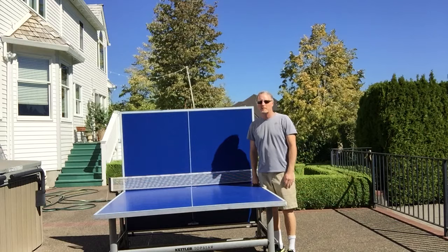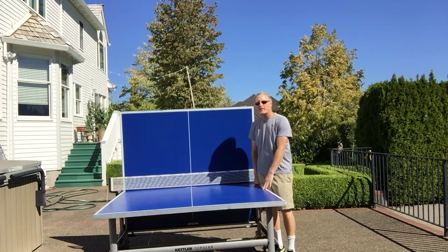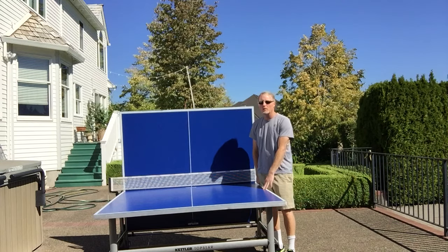Hi, my name is Kevin Vedder with BestOutdoorPingPongTables.com. Today we're going to be reviewing the Kettler Topstar XL. It's one of Kettler's top outdoor ping pong tables that they offer, and it's got a lot of features we want to go over here.